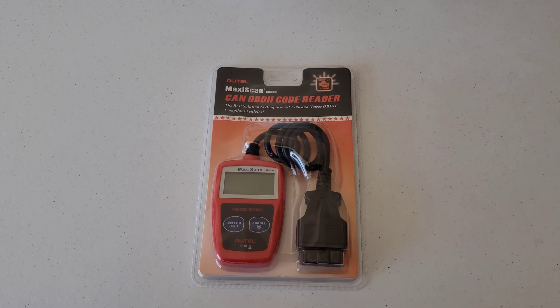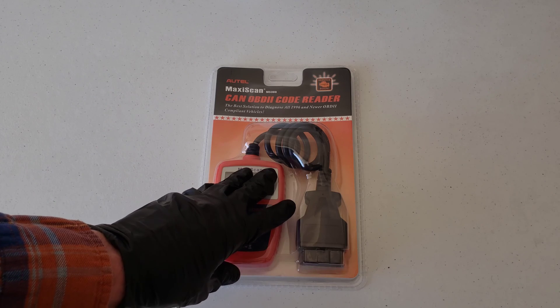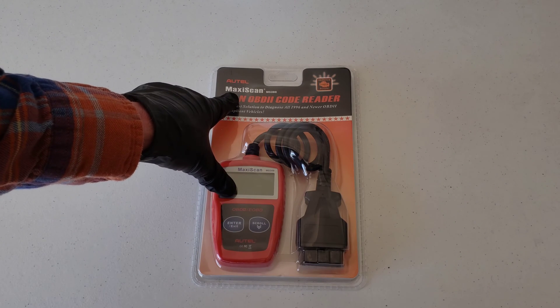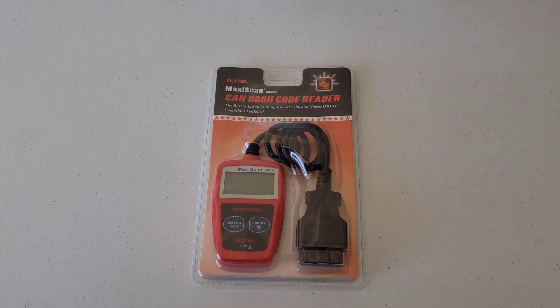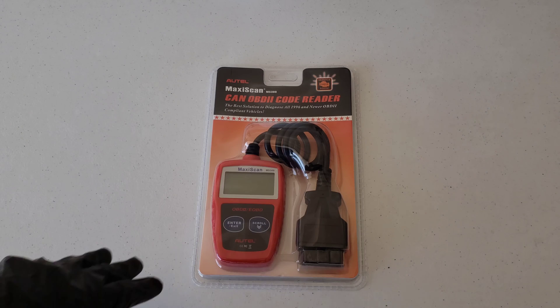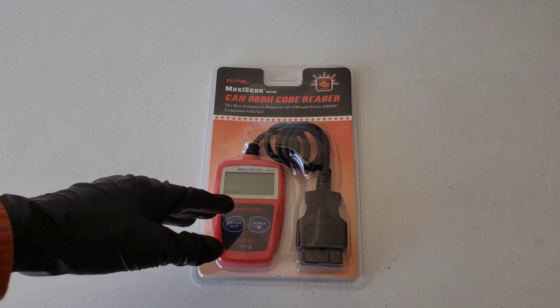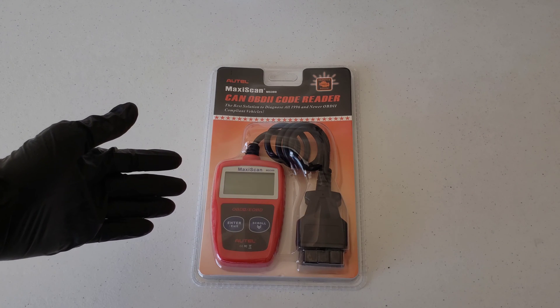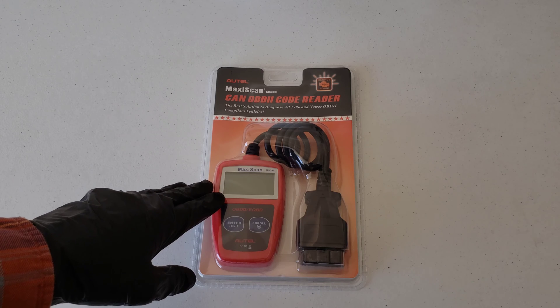Hey guys, welcome to the video today. In today's video we're going to be doing an unboxing and review of the Autel MaxiScan MS309 OBD2 code reader. We're going to get this hooked up to my Toyota Corolla, check out some of the check engine light codes that come back, and show you the process on how that works. We're also going to go through all the different features that this unit has to offer.